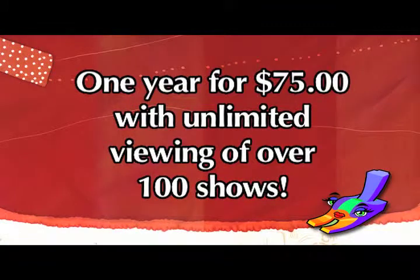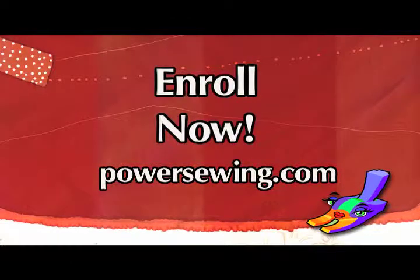See the live demonstrations of sewing techniques, or access over 100 sewing shows for one year with unlimited viewing for just $75. Learn from the experts. Enroll now at powersewing.com. Thank you.